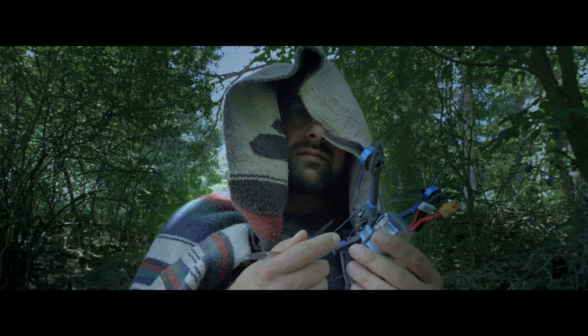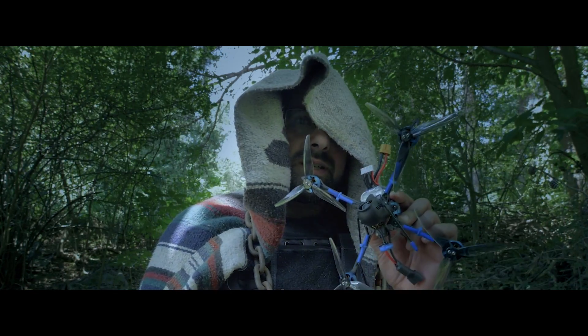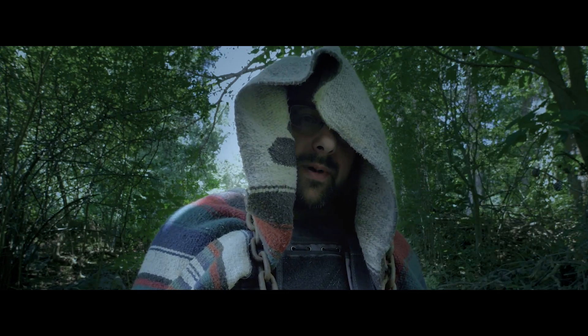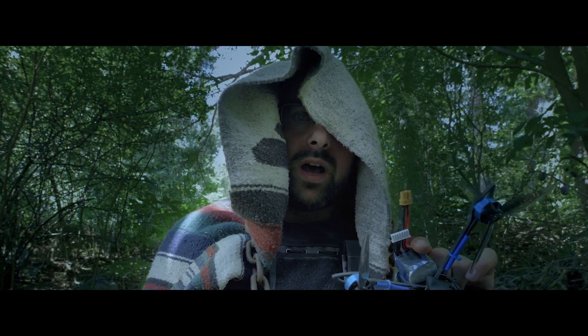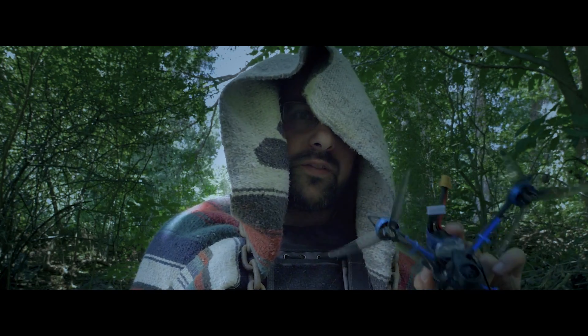If you wanna fly, you don't fly this — you fly this. It is under 250 grams. It is a five-inch props. Make some compromises. How about not having your butt signed over to the government? How's that for a compromise? I'm Joshua Bardwell. It's 2024, and we can't fly anything over 250 grams.